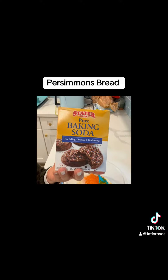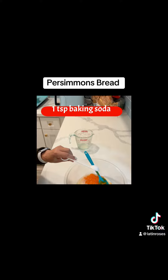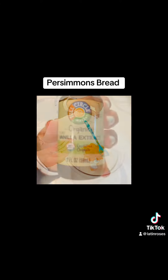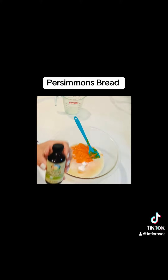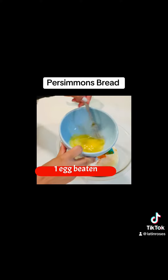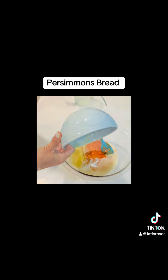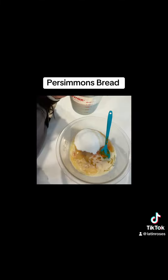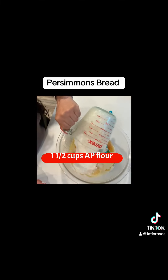Add 1/3 cup melted butter, 1 teaspoon baking soda, a pinch of salt, 1 teaspoon vanilla extract, 1 large egg beaten and pour it into the bowl, 3/4 cup sugar, and 1½ cups all-purpose flour.